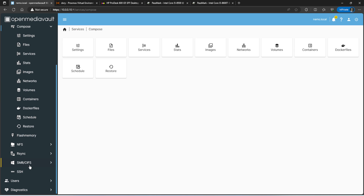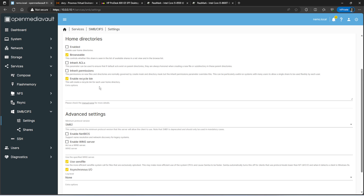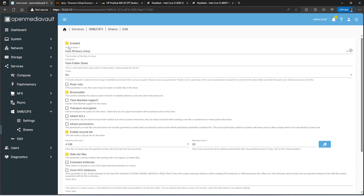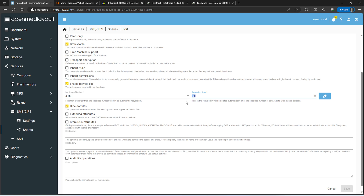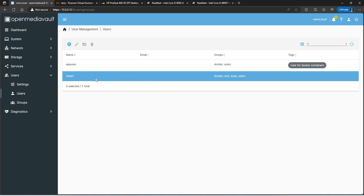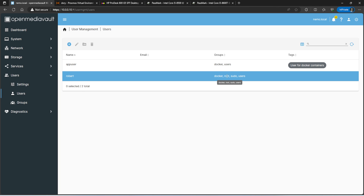That's pretty much it for Open Media Vault apart from SMB. I have my data share configured — I'll show the settings in case anyone wants to copy them. I enabled the recycle bin at 4GB, automatically purging after 30 days. If you delete a file you can go into the .recycle directory at the top of the share to recover it. For users, I created two accounts. My main account 'robert' has the groups docker, root, sudo, and users — I always SSH in with this account, which is why I added it to sudo and root.